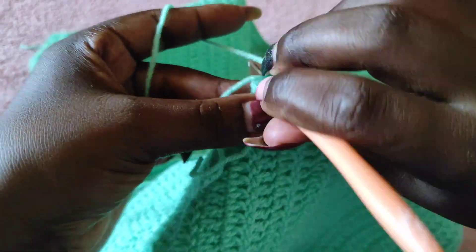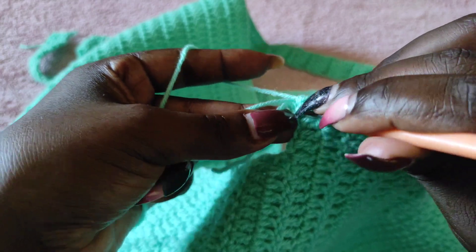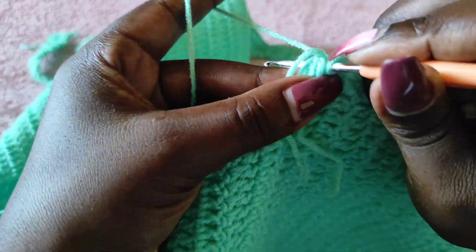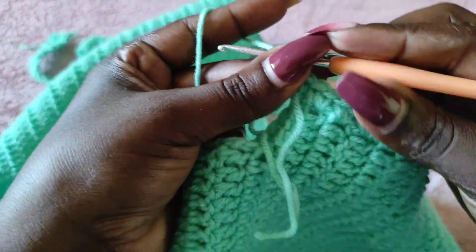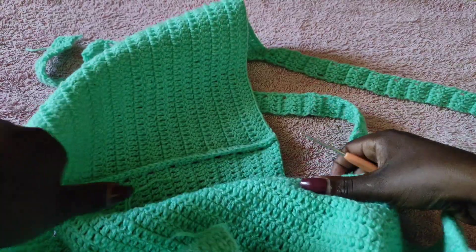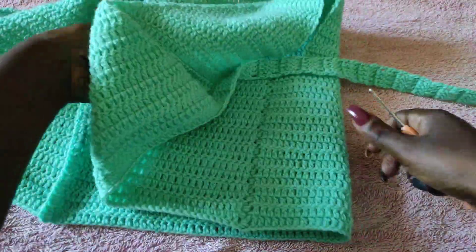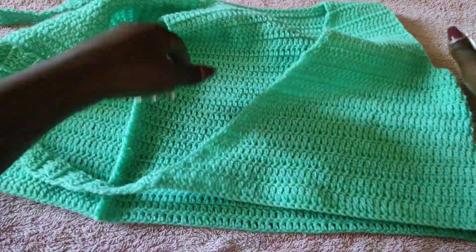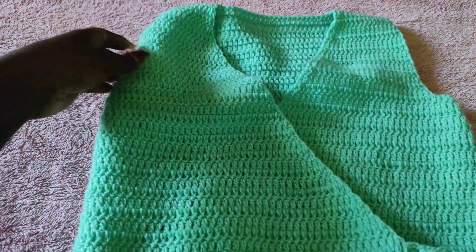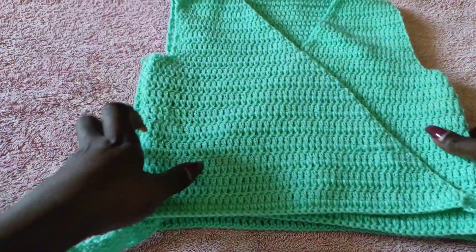In the last rows, join the two panels together. Into the last stitch, put the last single crochet onto the other side. Then chain one, cut off the yarn — at this point you're done with the top. Everything is done except weaving in the ends. Weave in all your ends using the darning needle, and after weaving the ends your top will be ready to be worn. This is what we have after joining the two ends together.